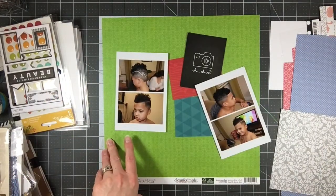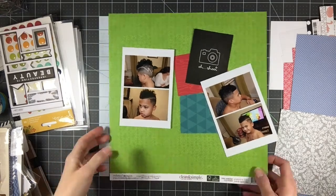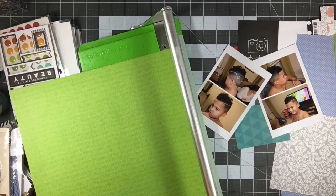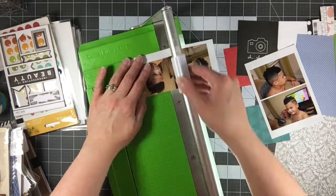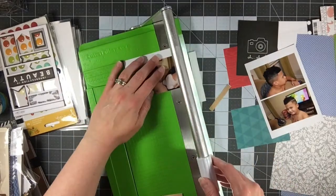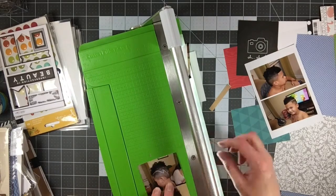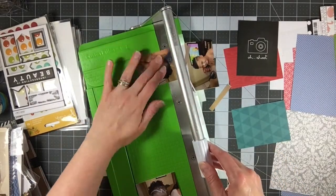I settle on this darker lime green colored paper for the background. It's very bold, and with the red, teal, black, and white, all the colors really pop off this paper. This paper is actually from Webster's Pages - I believe it's their Clean and Simple line or collection. I'm going to trim off the manufacturer strip so I have my full 12 by 12 sheet.